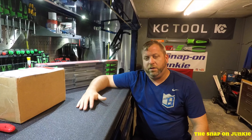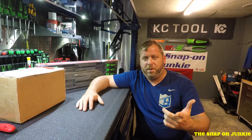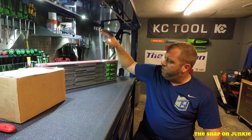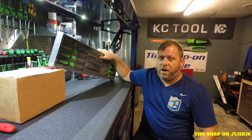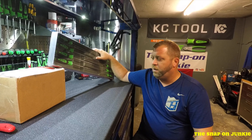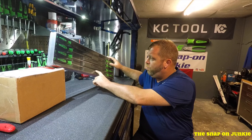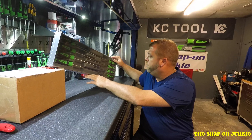So today I just thought I'd show you a couple tools that I got in and some other cool things that came in for me. So the first thing that we got, I picked this up from Jason last week or something like that. It's the Snap-on long cabinet style screwdrivers.